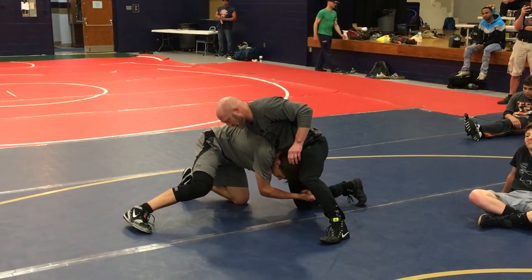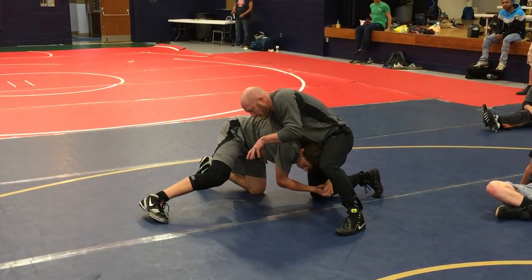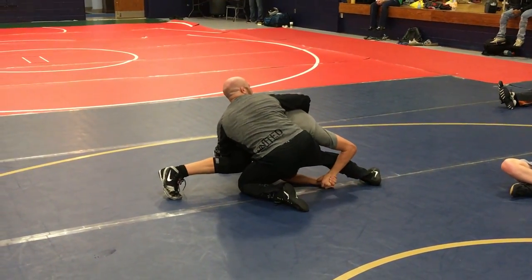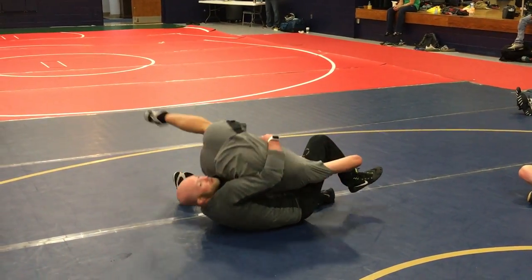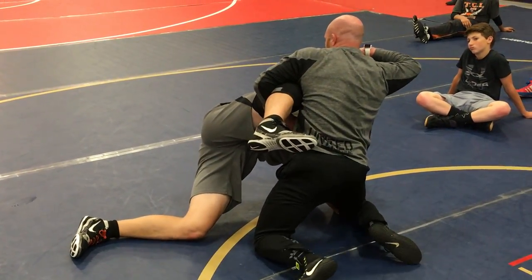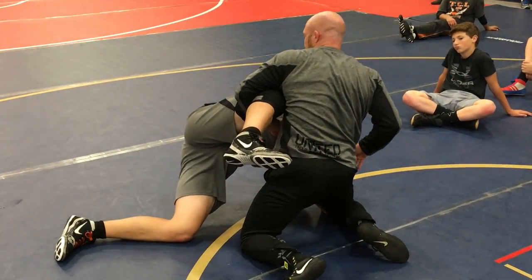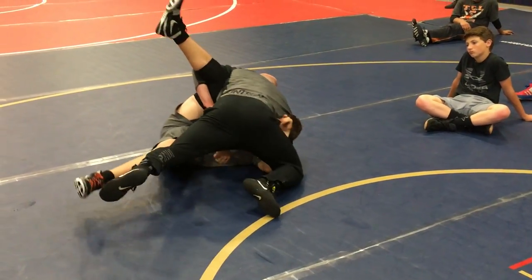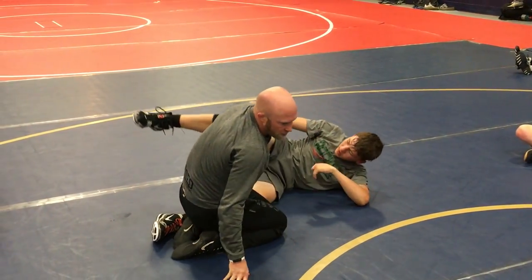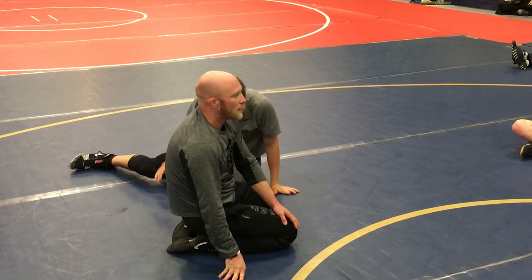Even if I can't get my arms around him — sometimes just crunch here. Even if I can't get a full lock, crunch it, roll — can't stop, can't stop. Even if he's up here I'll take this. Continue to wrestle. Good. Any questions?